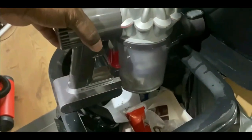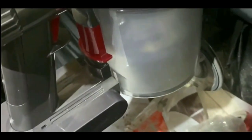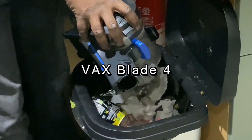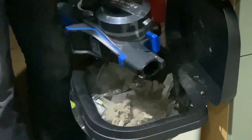To empty these cordless vacuums you open the bin — there's no bag — to release the dust, and as you can see some of the dust goes into the bin and some of it goes everywhere else. Here's the Vax: same thing, some of the dust goes in the bin and a lot of it goes elsewhere.